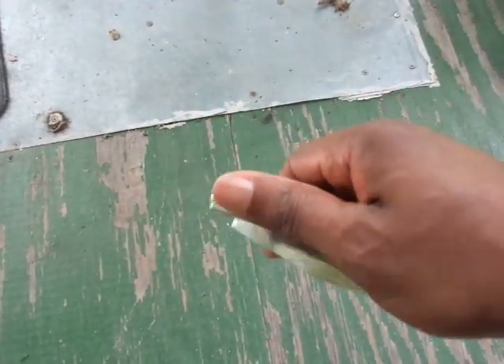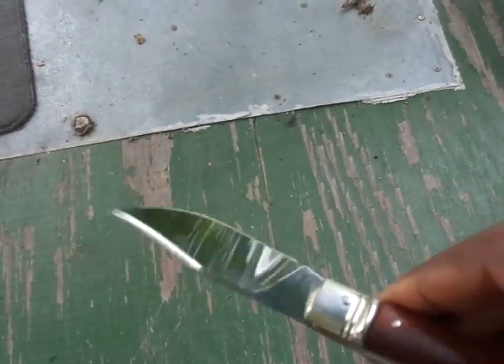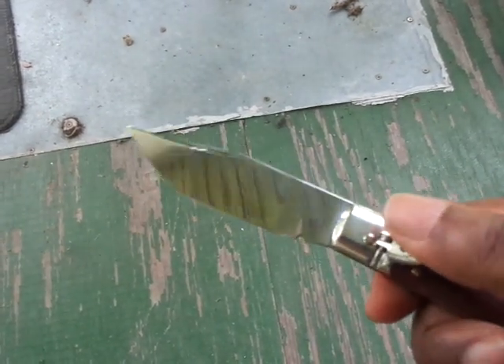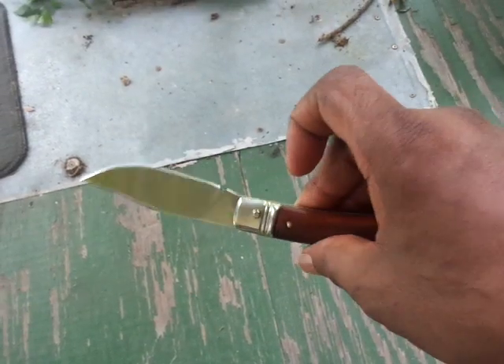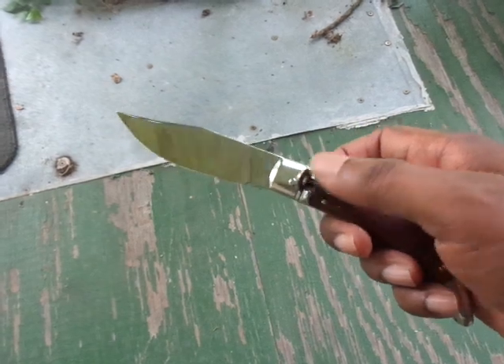The blade is a clip point, looking all like a good old Bowie. Clip point is a little bit over 3 and a half inches long. Overall length is over 8 and a half, and the handle's about 5.